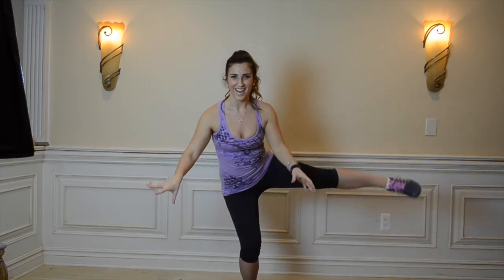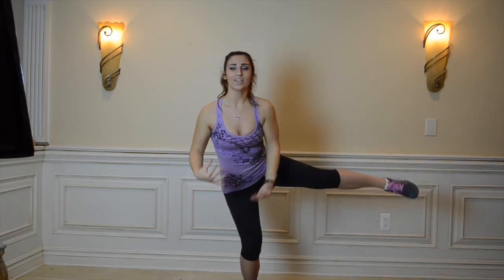Alright, bring it to the other side. And down. Up and down. Good. Sit down lower. Having a little trouble there. Five. Four. Three. Two. Last one. Bring it up. Bring it in. Come up.